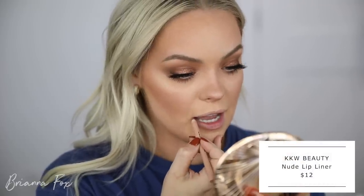For my lips, I'm going to do a neutral color. I'm going into the Nude 1 Lip Pencil from KKW Beauty, then into the Patrick Ta single lipstick, but I'm just going to apply it with my finger.